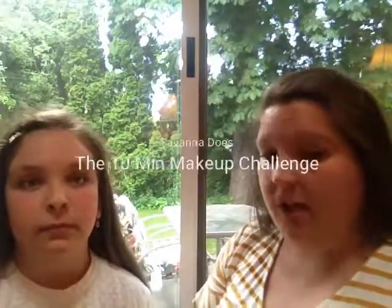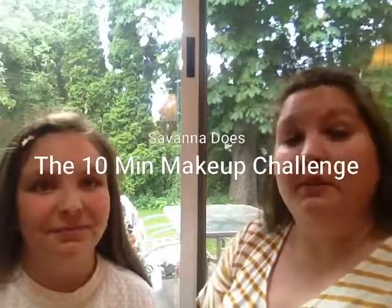Hi guys, it's Kristen and Savannah, and we are here doing a video today. We thought it would just be fun, and it is a challenge. I kind of just thought of it, but I'm sure it's out there — it's a 10-minute makeup challenge. Savannah is going to do me now. She does not have her own makeup other than like some play stuff, and she doesn't really do a lot of makeup-y things, so this will be interesting.